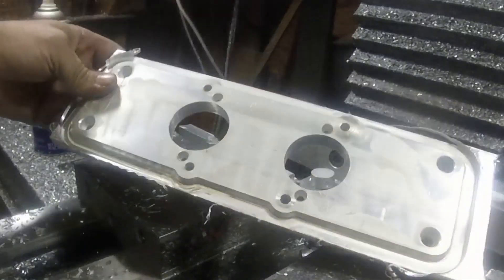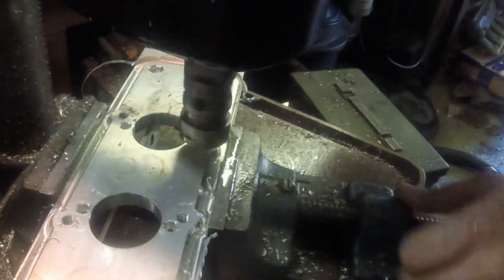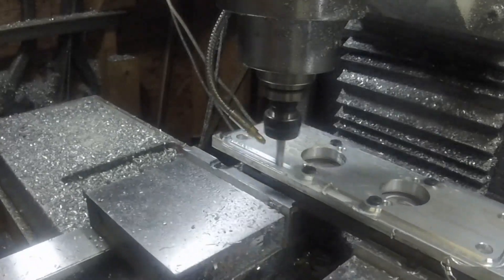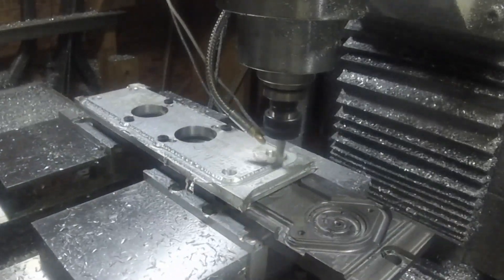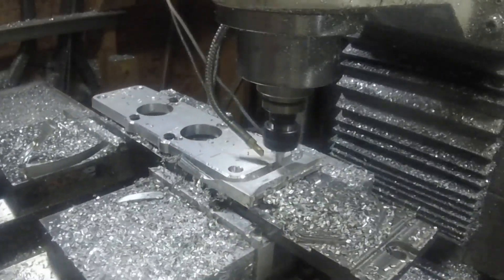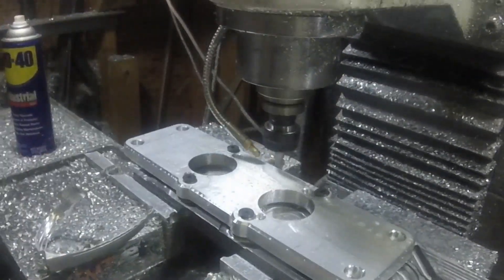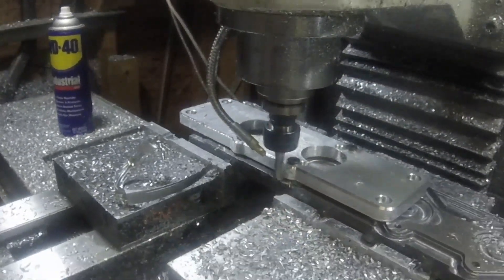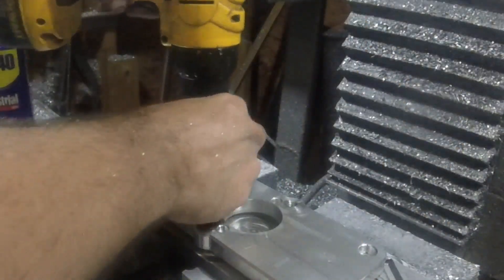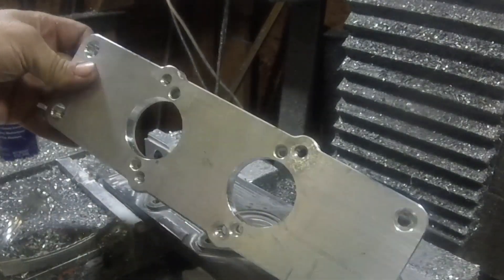So here's the flange. I forgot to tap it while it was in the machine, so I had to do that first. And then the only thing left to do is to mount it to the fixture plate and cut off the excess material. So aside from deburring the bottom side, I like to put a sand finish on the face. Aside from those two things, this plate is done. Came out pretty good, too.